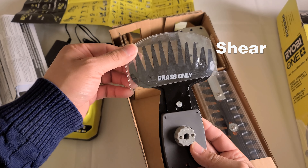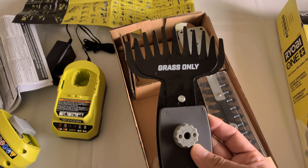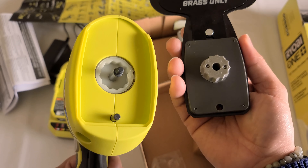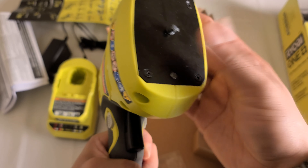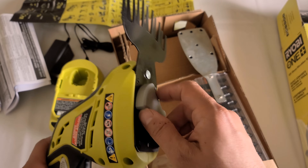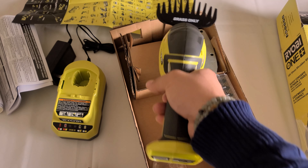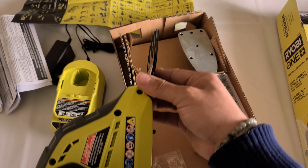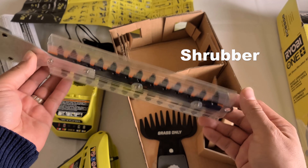The next thing you have is two different attachments. Depending on what you're going to do, we'll probably take it to the backyard or front yard to see how well it works. One attachment has a nice cover and says 'grass only' right on the front, so don't use it for anything else. Take this off, slide it into here, it locks, then put this back with your hand — no tool needed — and press and hold to cut the grass edge.